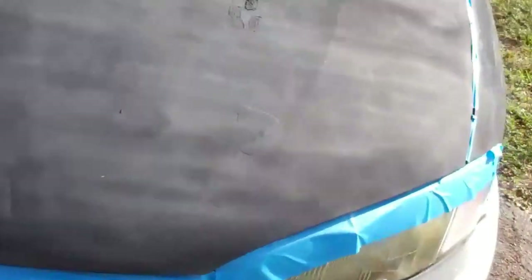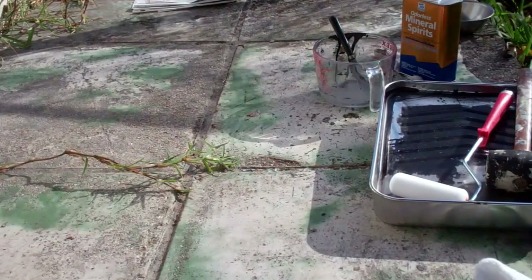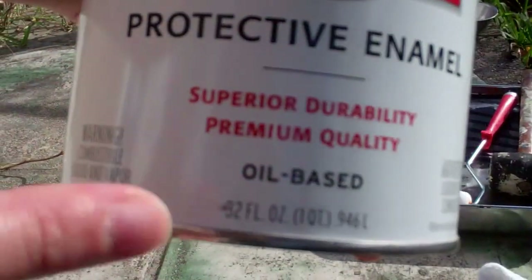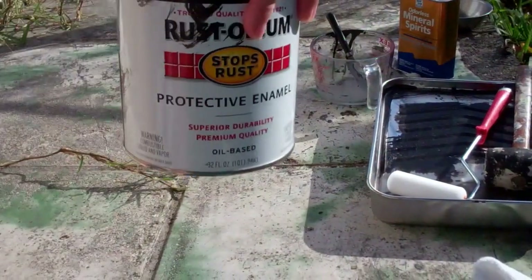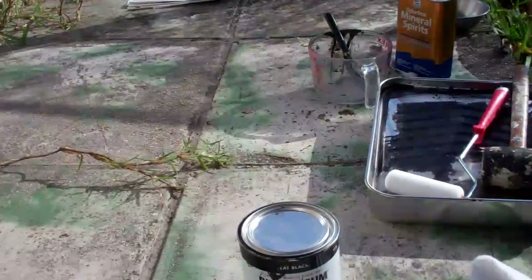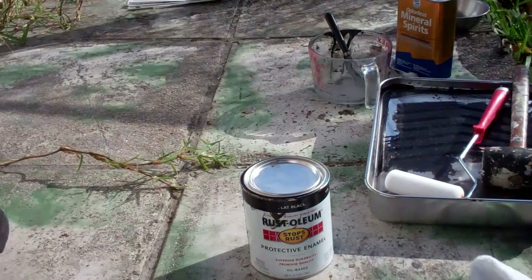Now I am going to go to the bathroom really quickly, and then I will show you mixing the paint and all that. So we are going to get ready to mix. As I said, I am using Rust-Oleum — make sure you get oil-based. You do not stir or shake this when you are getting it out of the can.